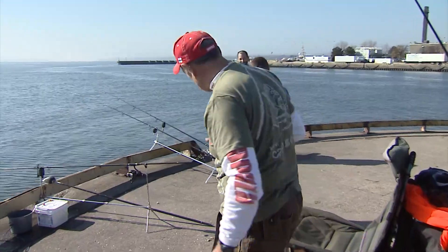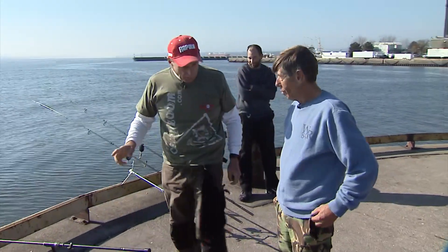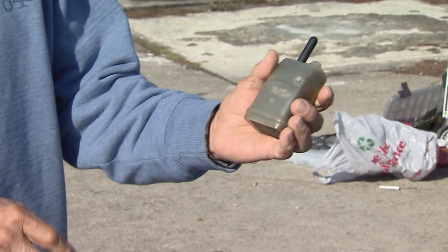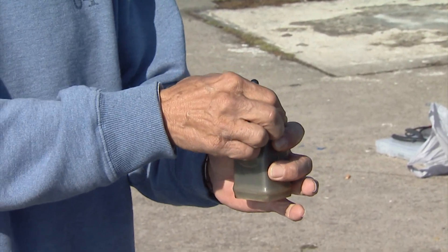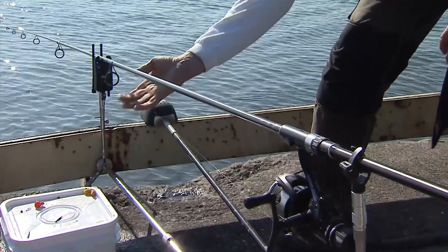Now I've got to show you what Roger has here, which is kind of neat. Roger, you were telling me earlier that you have a remote alarm system. So this is part of it — this is a receiver, and when it's switched on, it identifies with the alarm. Can I touch the line? Absolutely, I'm going to pretend I'm a fish. Just give it a little tweak — yeah, I'm just going to touch it.